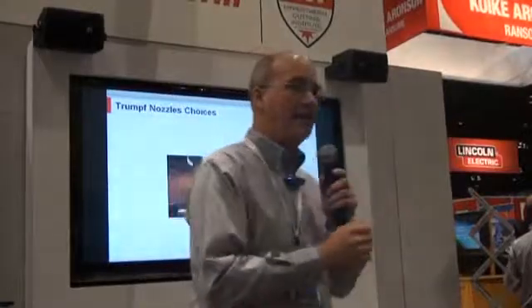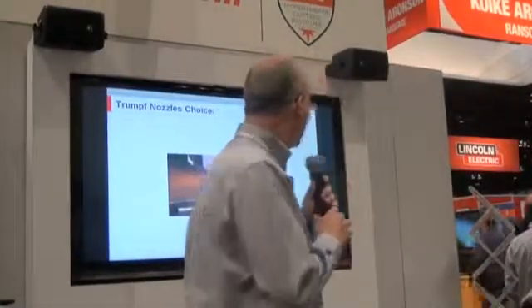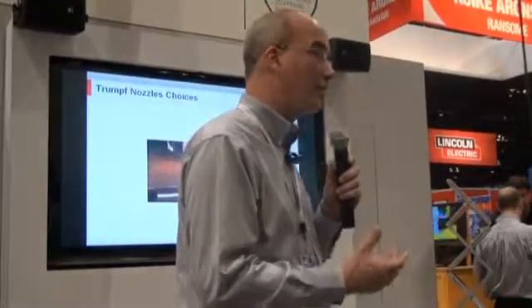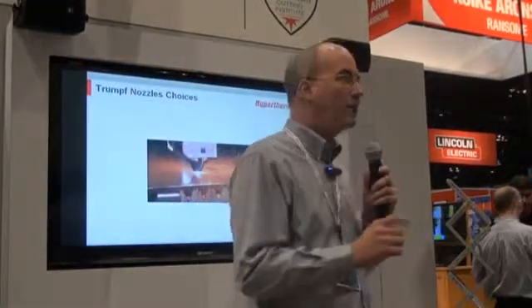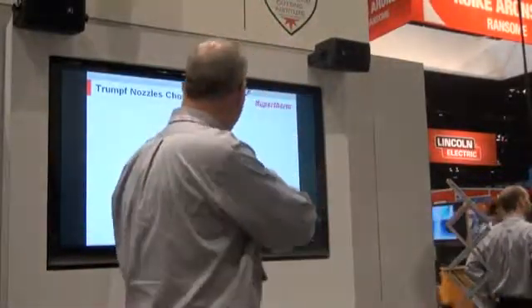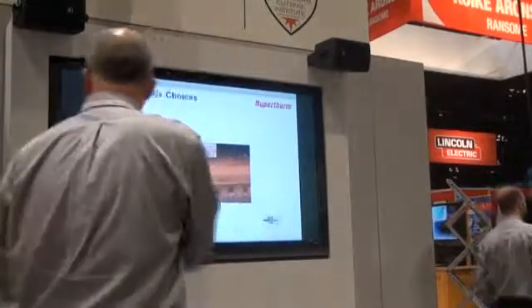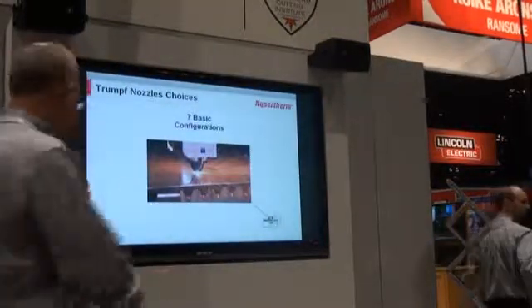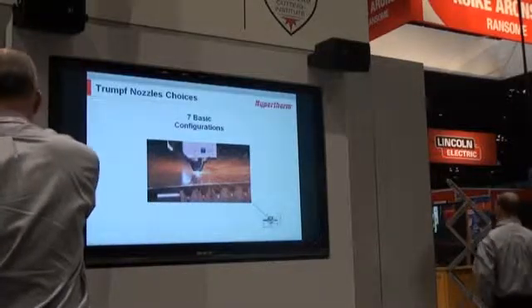Let's take a look at a standard trunk laser head. If you were to ask an operator which nozzles they should be using for this application, they would probably say 1.2 or 1.4, or give you some sort of diameter or orifice size. This is because they don't generally realize that there are a lot of other styles and geometries of nozzles out there. For this trunk head, there are actually seven different distinct basic configurations.